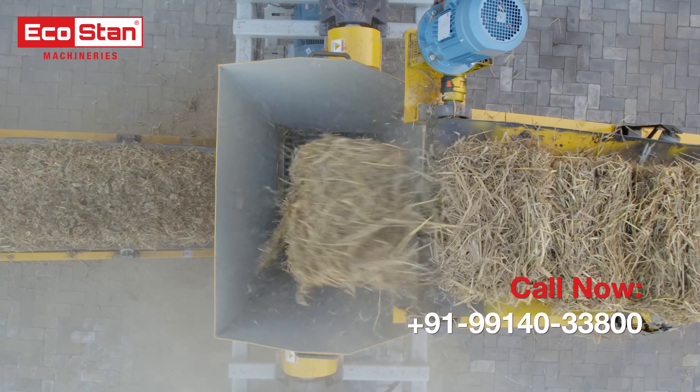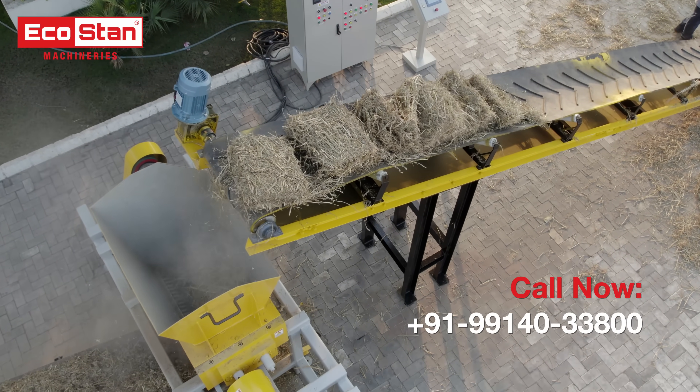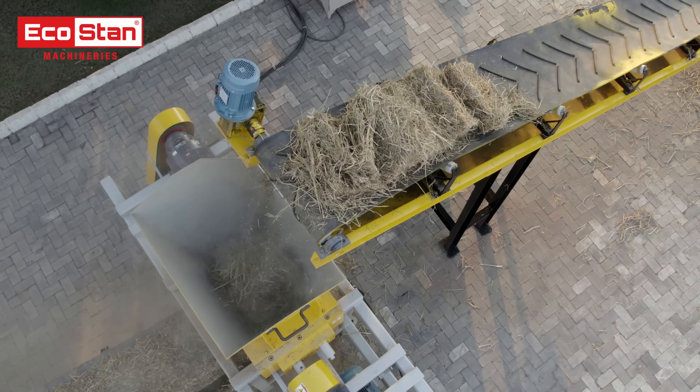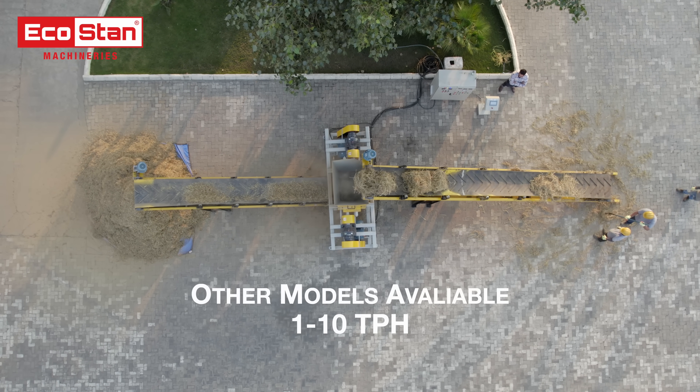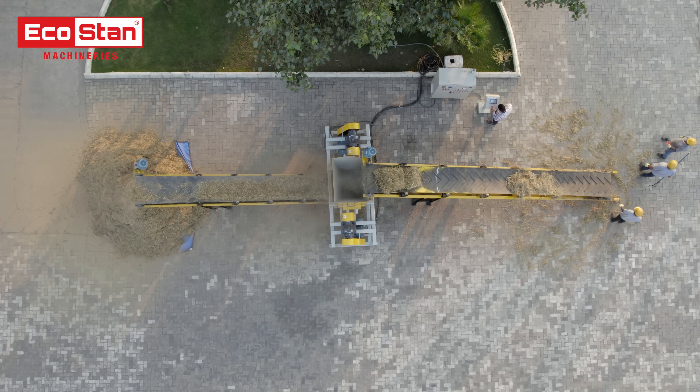At EcoStan, we redefine waste management with cutting edge technology. Choose the DSS50 Dual Shaft Shredder for unmatched performance, or explore our complete range of shredders designed to meet production needs from 1 TPH to 10 TPH. EcoStan, where innovation meets sustainability.